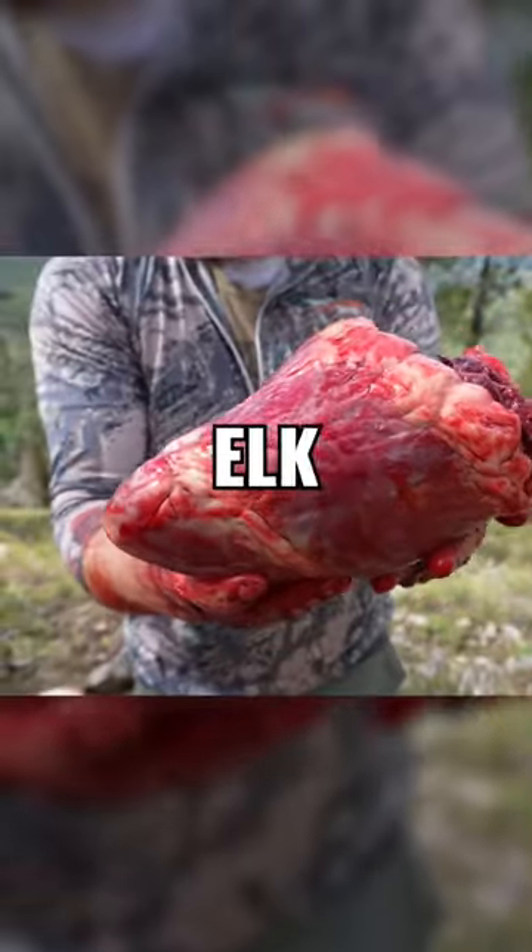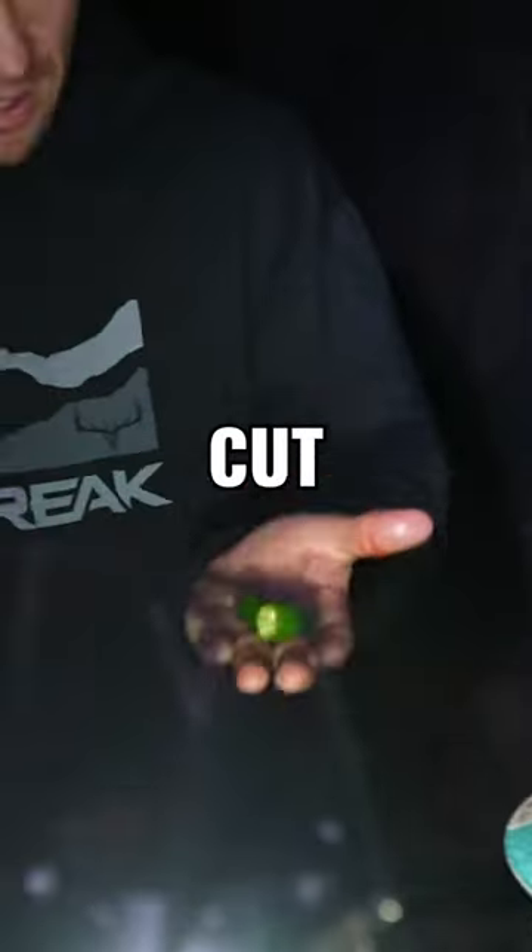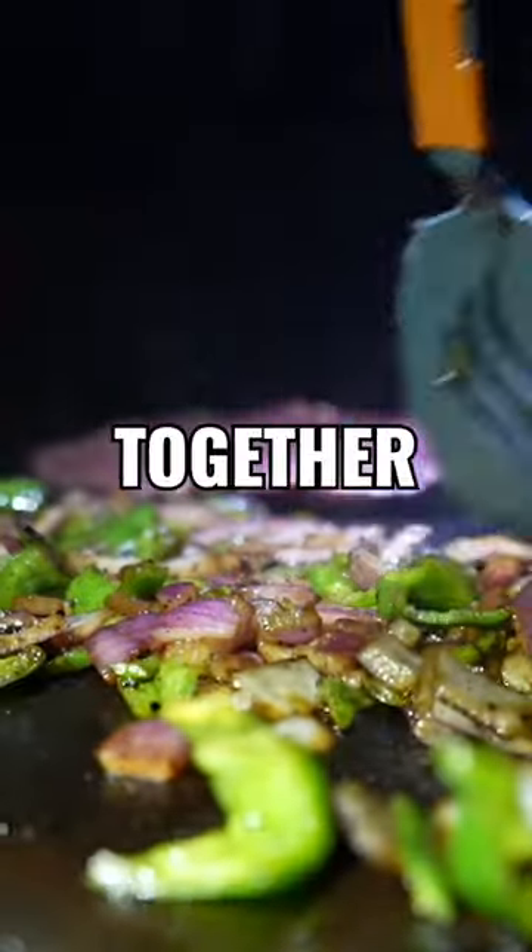Here are your steps. Get yourself an elk heart, make sure to slice it thin, cut up an onion, cut up a green pepper, cut up a jalapeño pepper, throw it all together and sauté it.